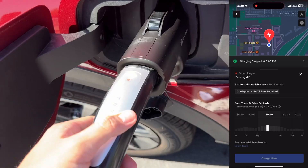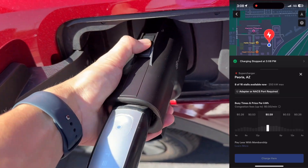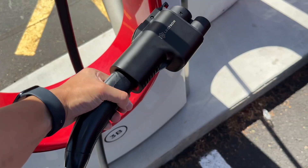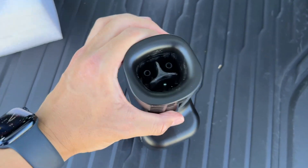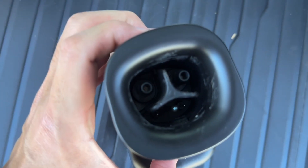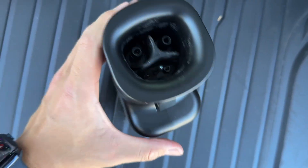When I clicked the button on the Tesla charger handle, it showed in my app that the charging was stopped and I was ready to go. To remove the charging adapter from your car, you click on the top lever, and to remove the Tesla handle from the adapter, you press on the bottom lever. I was filming with one hand, so I'm sorry I couldn't show that.